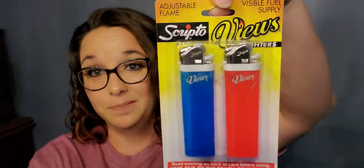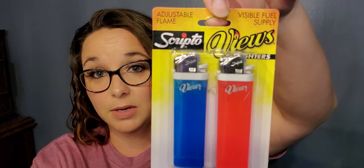Next I purchased a two-pack of Scripto view lighters. I just needed them for my candles — I keep a lighter in my bathroom for my bathroom candle and it ran out the other day.